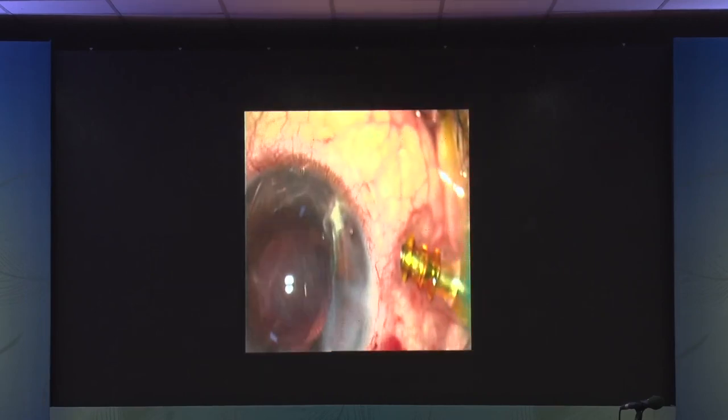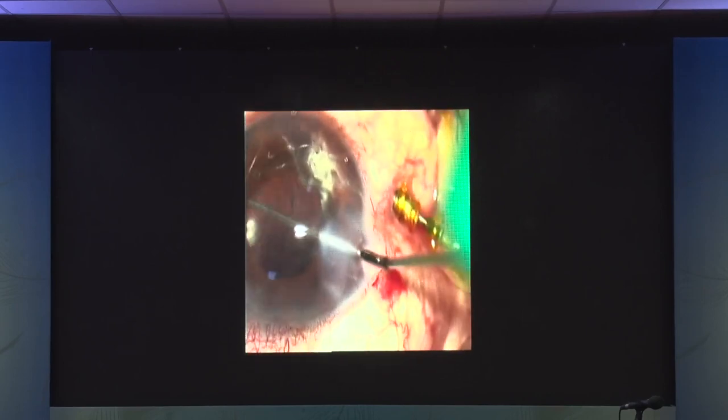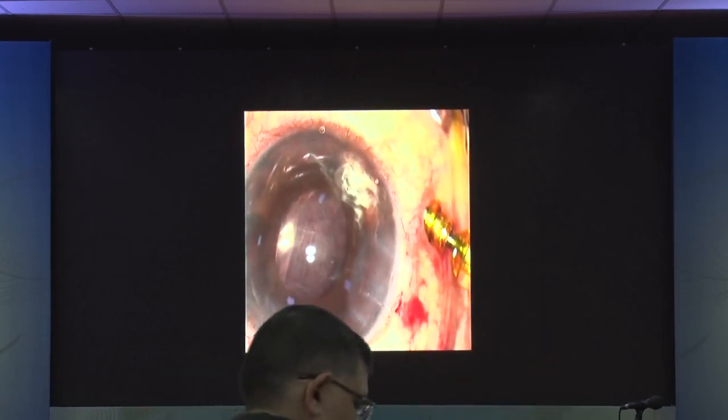In any case with a PC rent, a three-piece lens would be preferable. If you are sure of placing it absolutely in the bag, a single-piece lens can be used; but otherwise, a three-piece is recommended. Any case of PC rent — I would always advise a three-piece lens unless you are certain about in-bag placement.